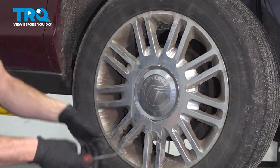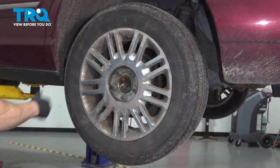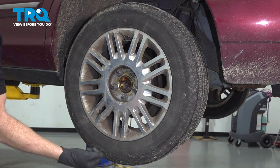Continue on to removing your center cover. After you have that off of there, remove all five of your 21mm lug nuts and then the wheel.